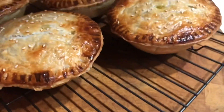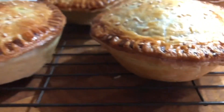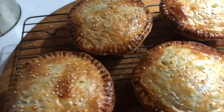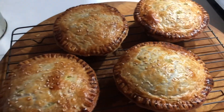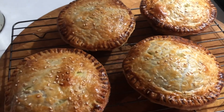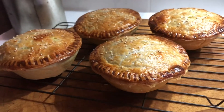Put a footy game on in about another couple of hours and I'll be devouring one of these watching it. Good old Aussie pies — this is Irish stew turned into Irish Curried Cheesy Pies. You've got to love them. Thanks for watching!